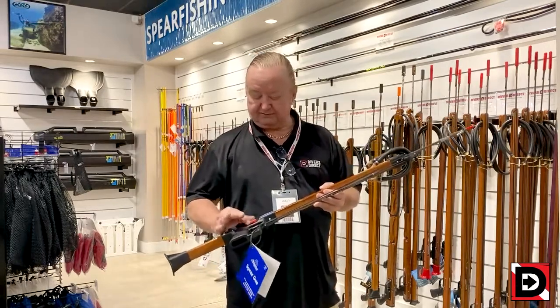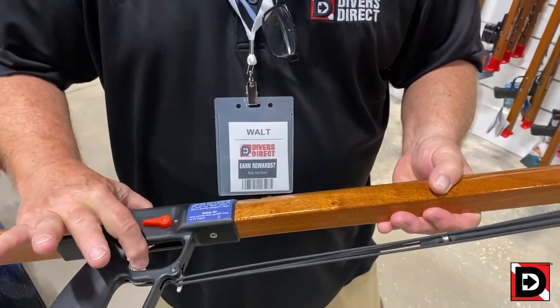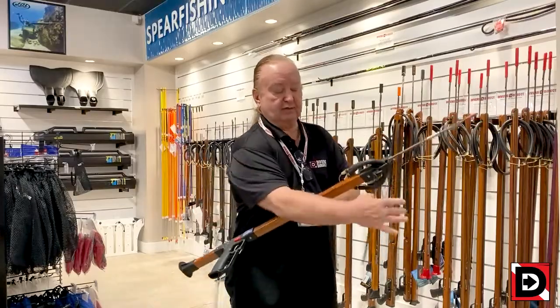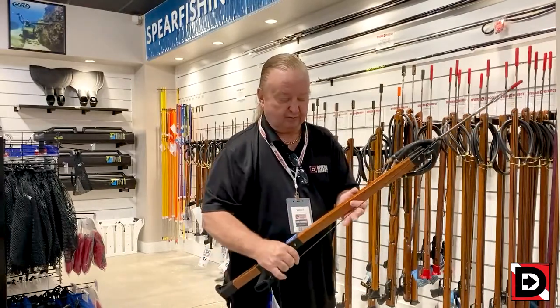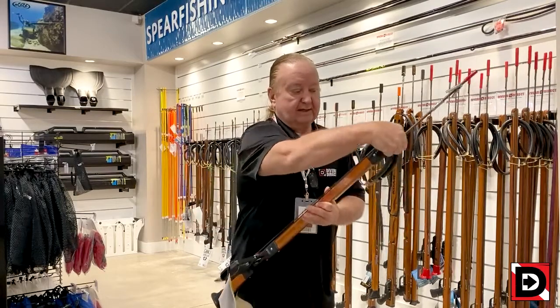I'm going to take the safety off because I need to in order to release the line release. Fingers off the trigger until I'm ready to release the line. What I'm going to demonstrate is the single wrap method. We take the non-bungee side, or pigtail some people call it, wrap around the line release, and come back up here.